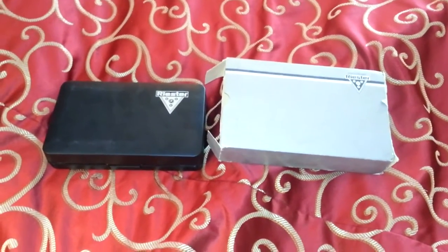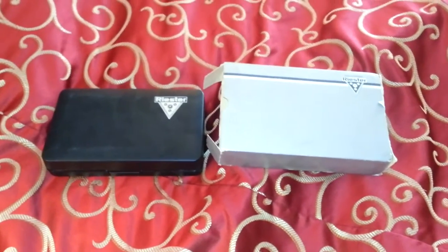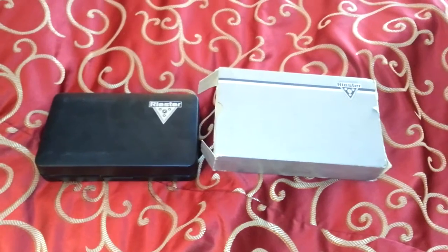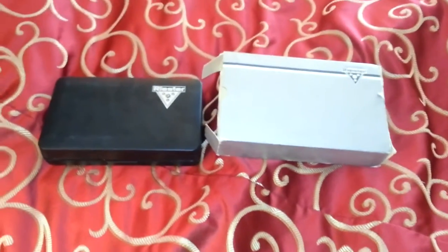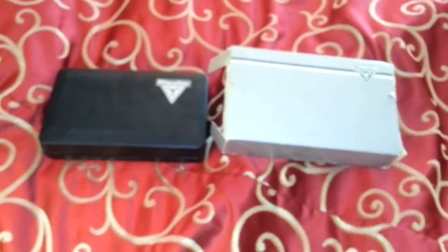Hey guys, this is Alex, AlexABB. I am still living in hotel rooms and I don't have my tripods, so you get the unfortunately shaky video of my cell phone. I hadn't published a video in a little while and I wanted to make sure that everyone knew I was still alive, so I thought I'd talk about a new toy I got.